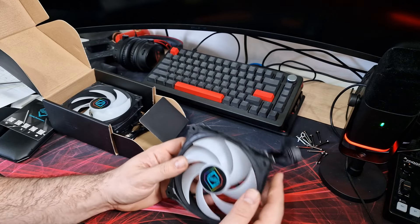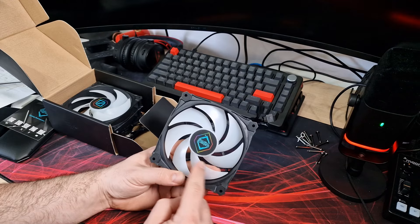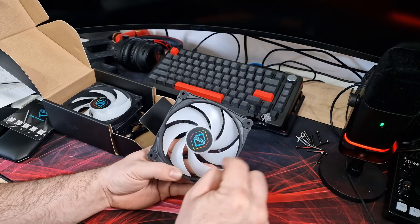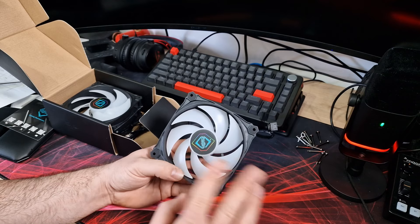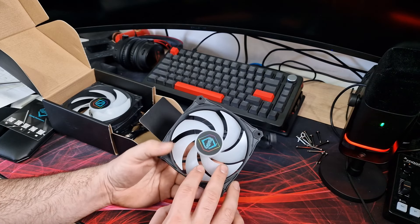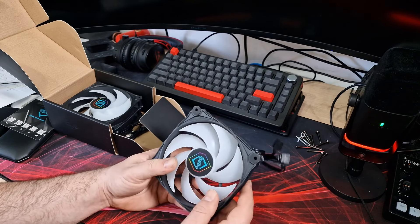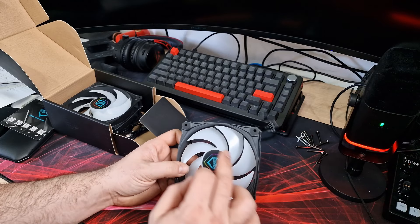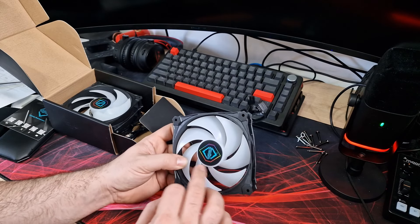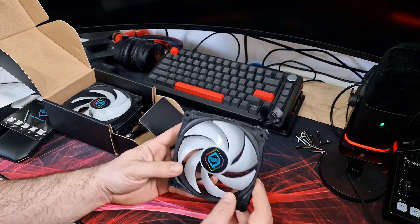There's no point showing you all three fans — they're all the same. So this is the fan here. As you can see, it is designed in the way you'd imagine a static pressure fan, in terms of blade design and pitch. It's a 7-blade fan, and it is ARGB hub-lit, so the RGB lights are inside the hub and shine out through the translucent blades. There's no edge lighting or anything like that.